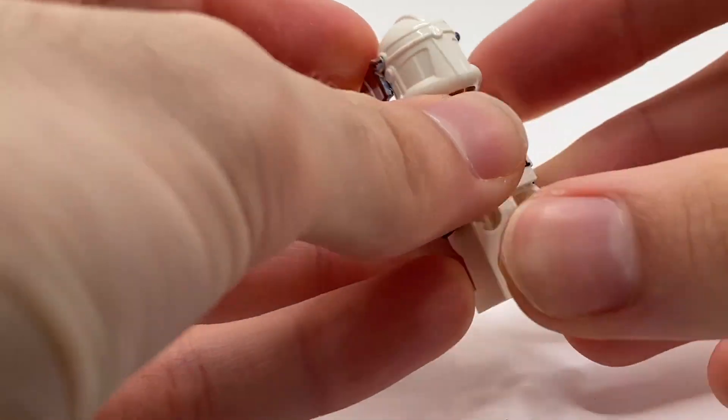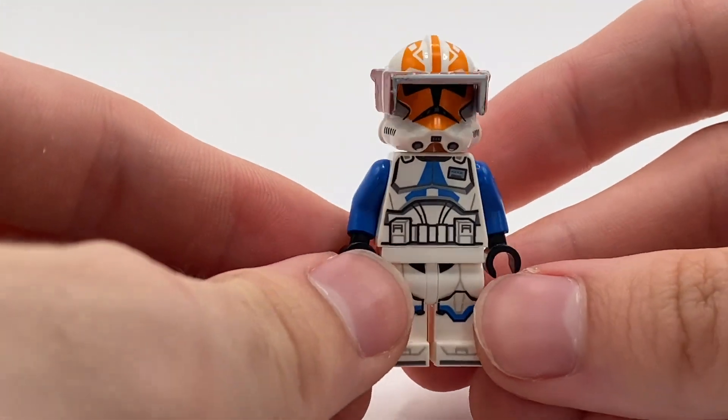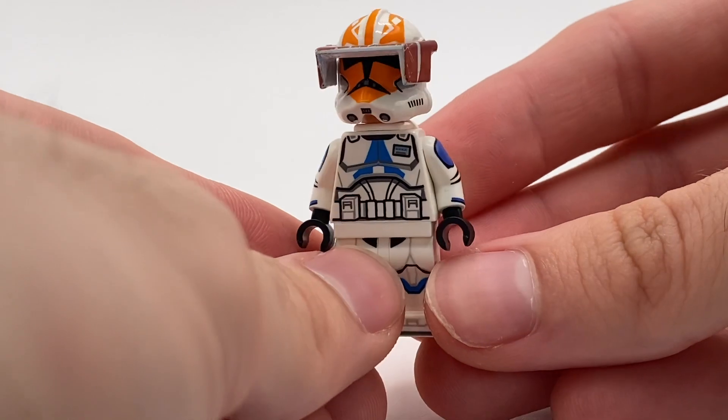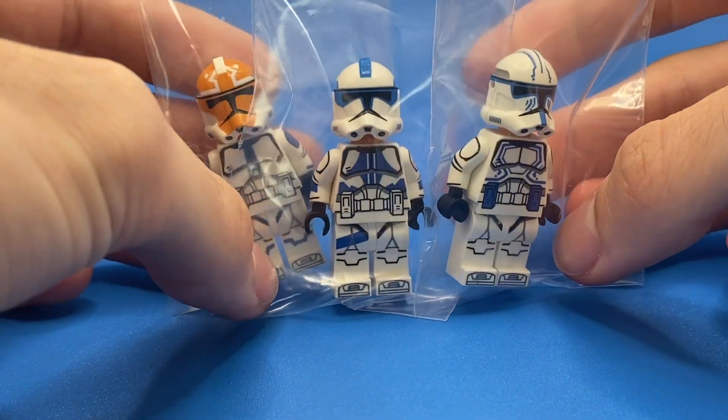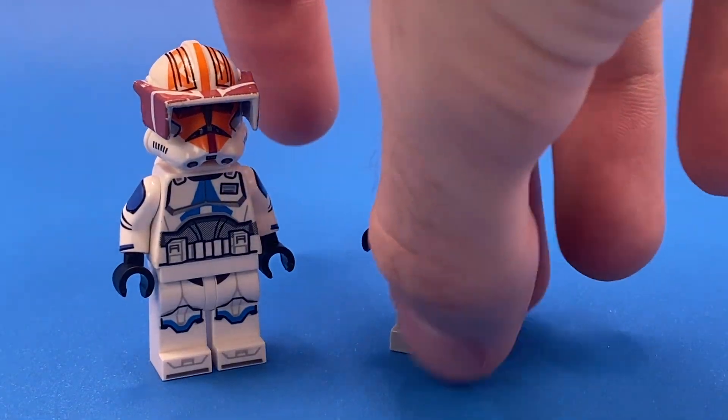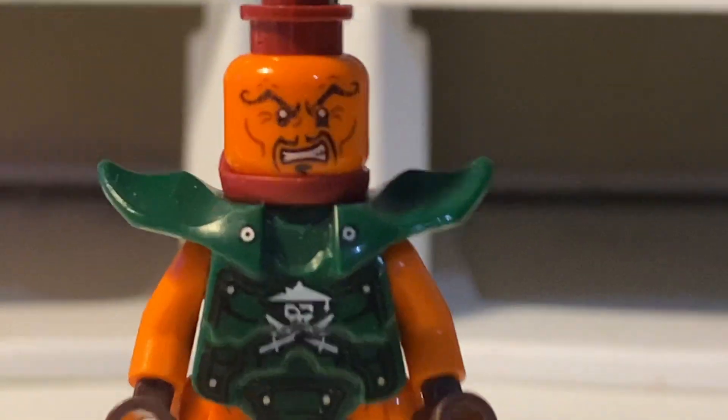One last thing you could do is change the white arms to blue arms to match the rest of your clone commanders. I personally like to use these pad printed arms I got from Mobius Brick on eBay. Check out our other showcase videos on him to learn more. Anyway, that's all for today's video. Thanks for watching and subscribe!